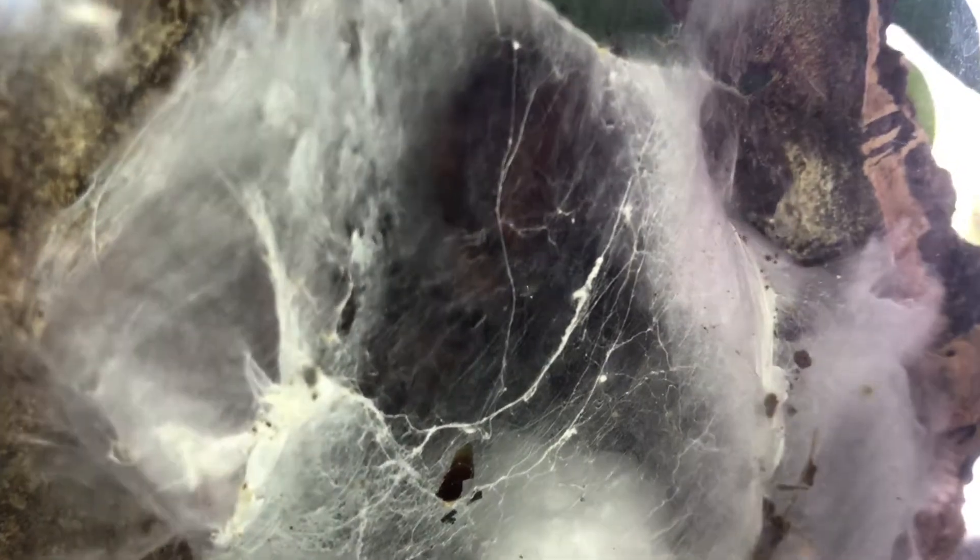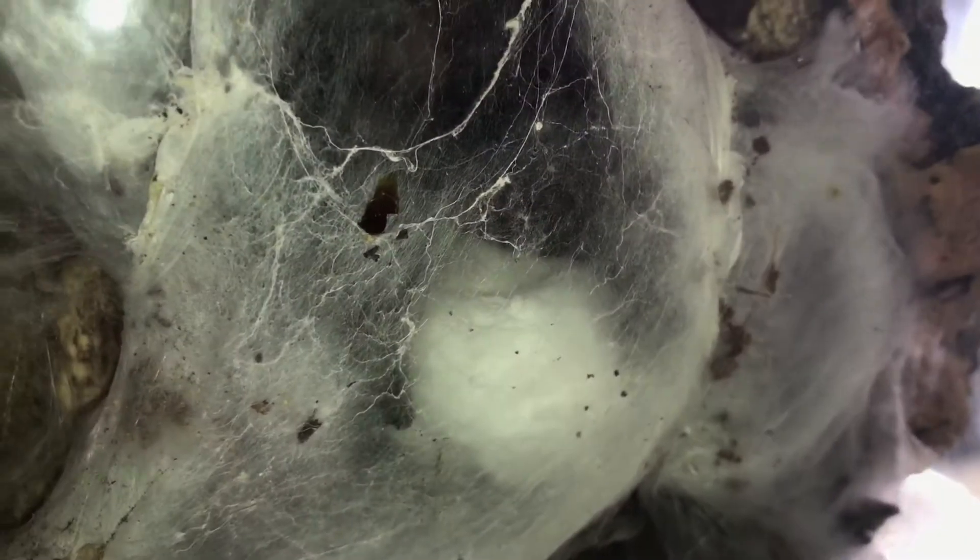I thought this little one was in pre-molt because she was massive, but it turns out she was actually filled with eggs.